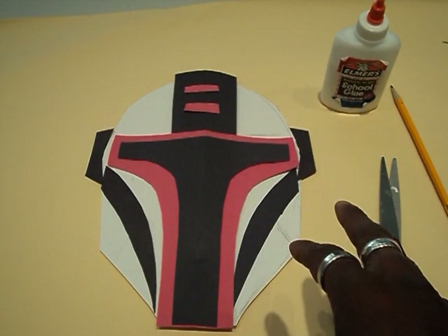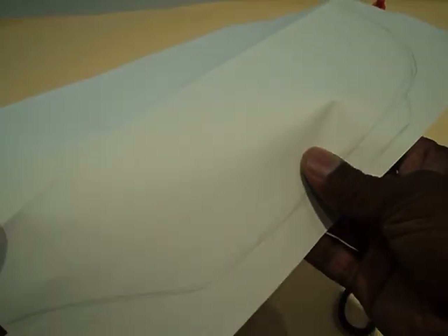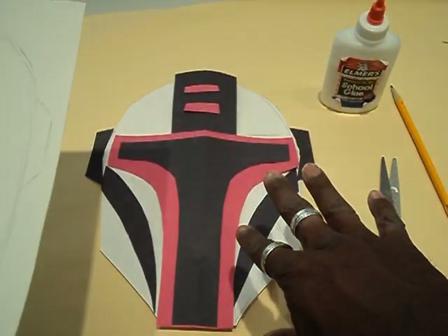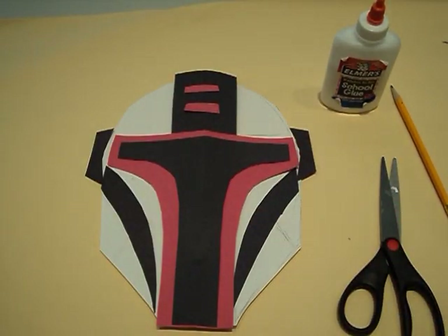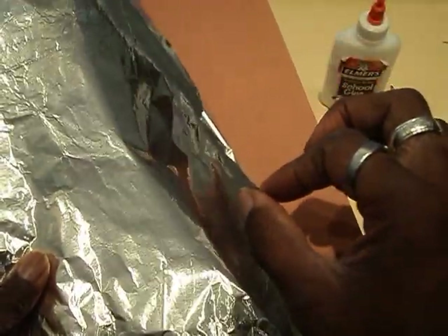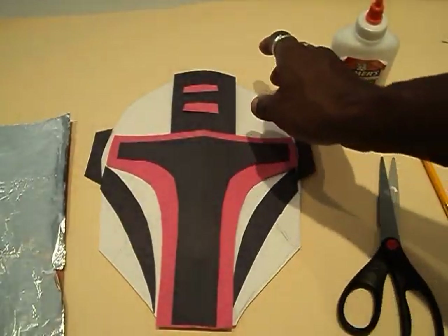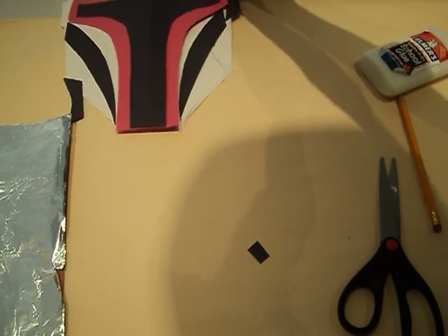Let me show you how I do this. The process for making this is going to be the same. You just need some simple supplies: scissors, glue, and a pencil. You can use regular construction paper for the base of the mask, or you can use aluminum foil. But if you're going to use aluminum foil for the base, you're going to need to glue it down on something hard — just use construction paper, put it on there. This one is still in pieces, so we're going to move this out of the way.